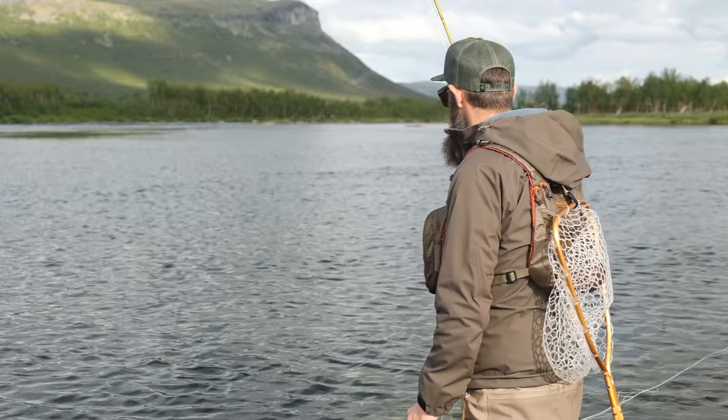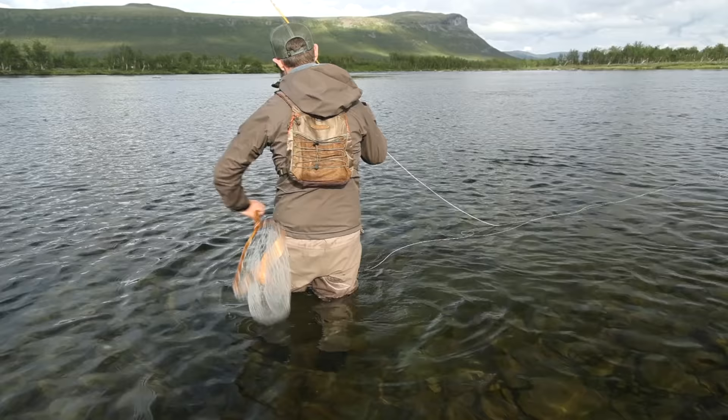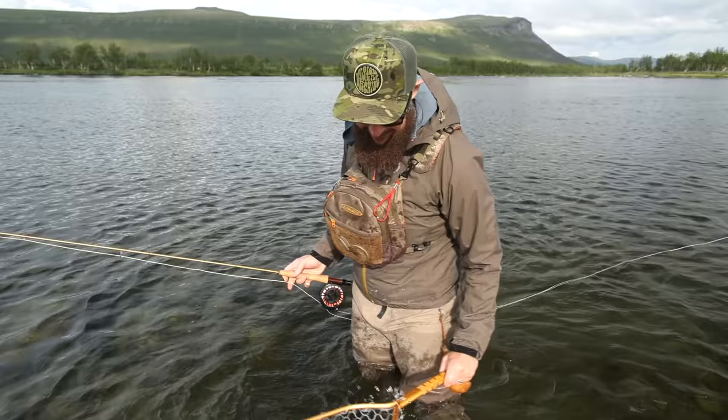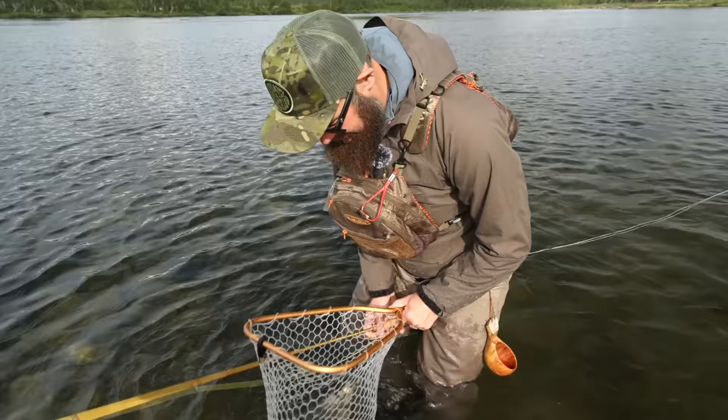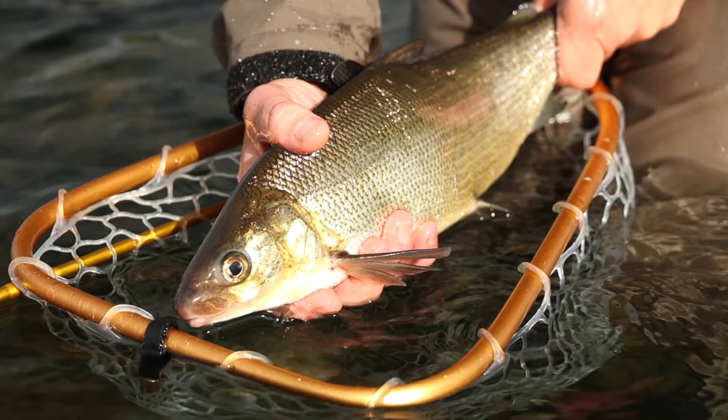They're super soft in the mouth so we'll see how this goes. Okay, let's get your head up! That's a nice white fish — super cool! Super fat! Have a look at that beauty! That's the biggest white fish I've caught in a long time. Let's let it swim back.